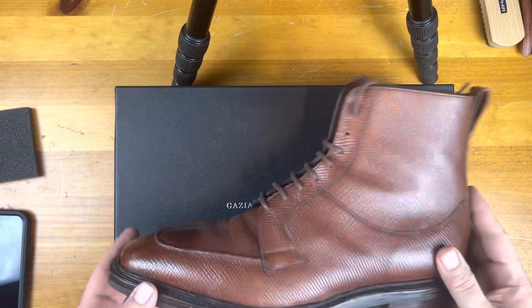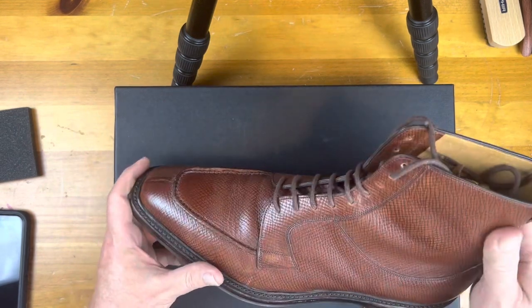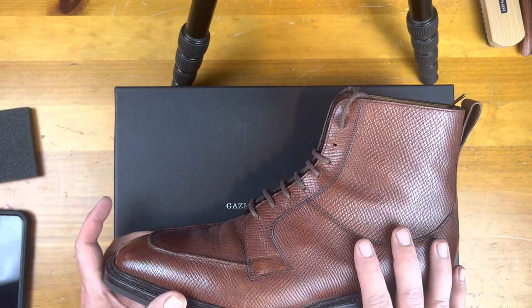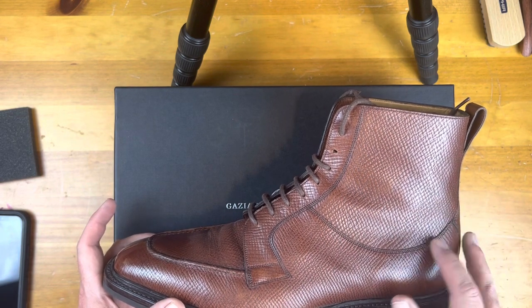I have a Thorpe today which has a split-toe, as you can see here. It has a beautiful apron — this is a hatch grain — and it's all one piece. What I asked for was for something that was going to be more along the lines of an Edward Green Galway.